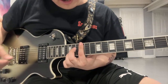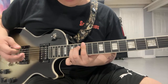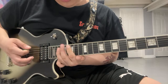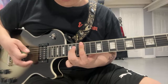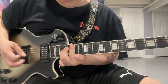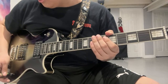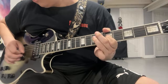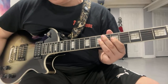Then you want to go on the 12th fret and then the 14th fret on your D string. You slide to 15. Then on the D string on 17. You want to bar the whole 17th fret. Then back to the 12th fret. Still with the flanger, still with the EQ, and still with the DD3. After that, you can turn off the EQ.